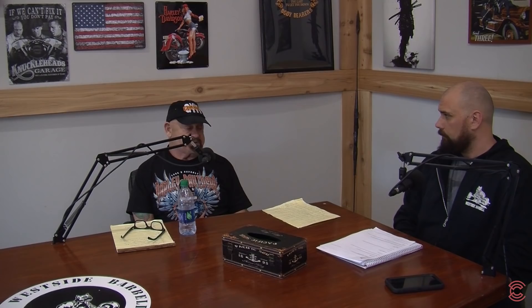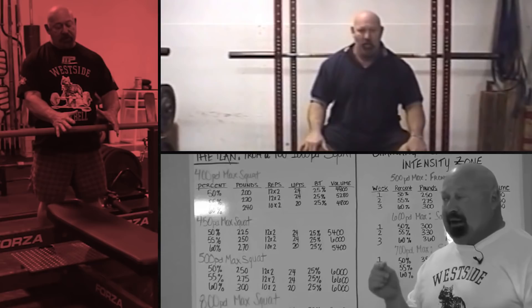I wish I'd known about the Soviet system long before. I started doing the Soviet system in 1982 — I'd already lifted for 12 years, had two severe lower back injuries, one where I was on crutches for 10 months, and torn off my bicep. I was basically using progressive gradual overload training, which is taught in college today and is at least 50 years obsolete. I just wish I would have had access to that material long before I did.